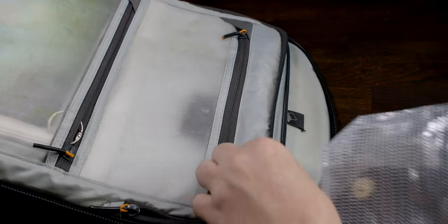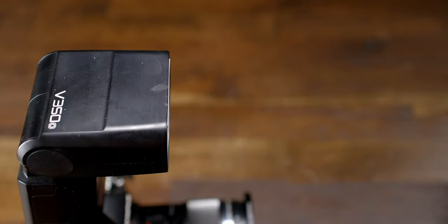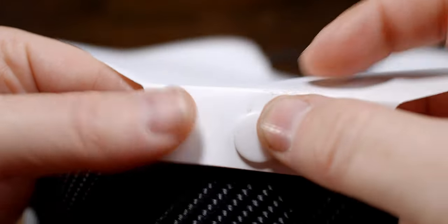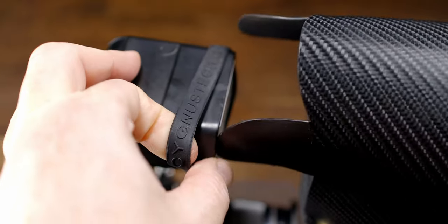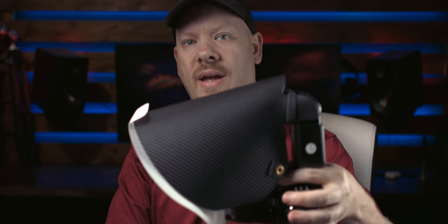Once you get the diffuser, it comes in a package like this, which is brilliant because it fits perfectly inside the laptop section of my bag — it flat-packs brilliantly. It only takes a minute or so to set up. First, take the step-up ring and place it onto your lens. Step two: take the rubber band and put it over your flash. Then take the front part of the diffuser and clip it onto the main shield. You've got a cord with a magnetic connector — just clip that into place. The side pieces slide into the rubber band, then loop the front part over the lens and pull the cord tight. The diffuser is set up.